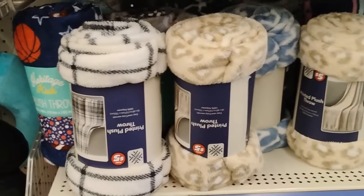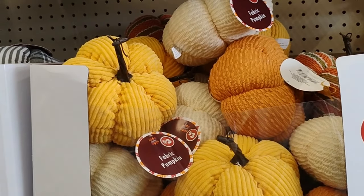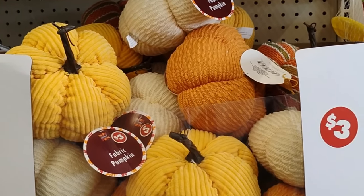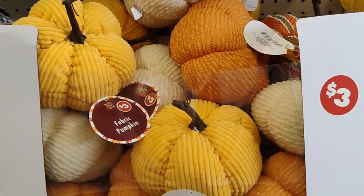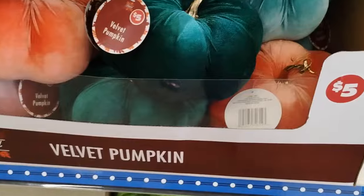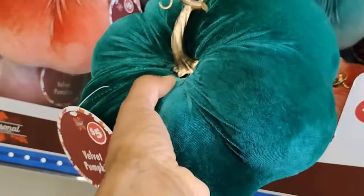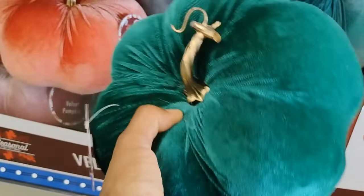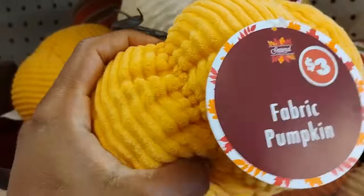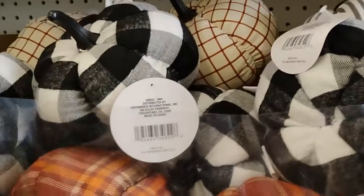I may do a full fall theme in my house because this looks so good. They have fabric pumpkins for three dollars, and then velvet pumpkins. These are hard — they go on a table because they are hard — but they are really nice.